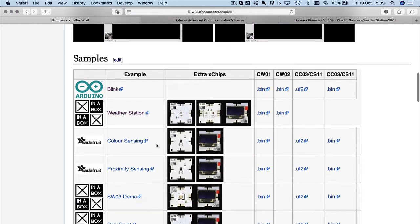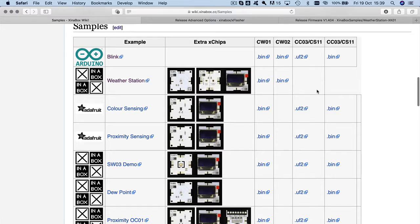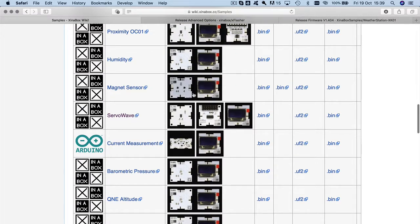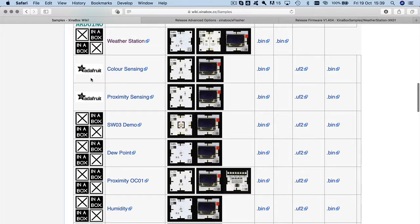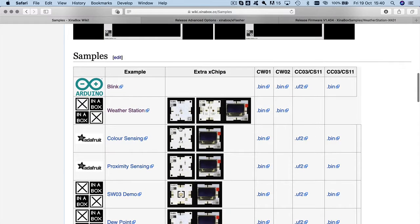So we've covered how to use XFlasher and where to find it. On the samples page you'll see many different samples — the most well-known of course is Blink, which comes from Arduino. There are bin files for CW1, CW2, CCO3, and CS11. Some examples have files, some don't. There are examples like DuPont calculation, proximity for OCO1, humidity — and it shows which X chips you need. If it says 'X in a Box' we wrote the code; if it says Arduino or Adafruit, that's their code — we simply compiled it to work with our X chips.